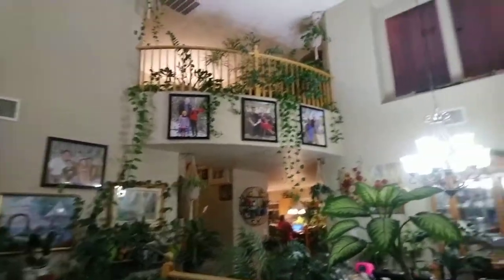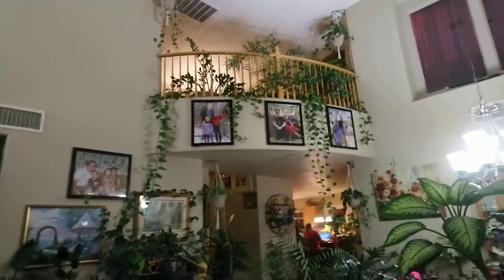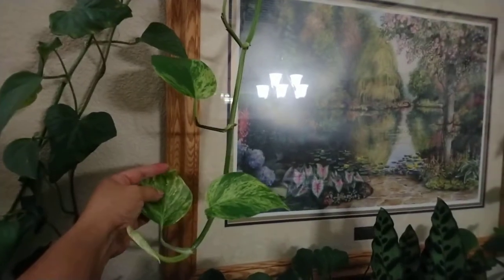I'm gonna turn the camera. I just wanted to show the view first — that's the view. Let me get closer. This is the queen, my...